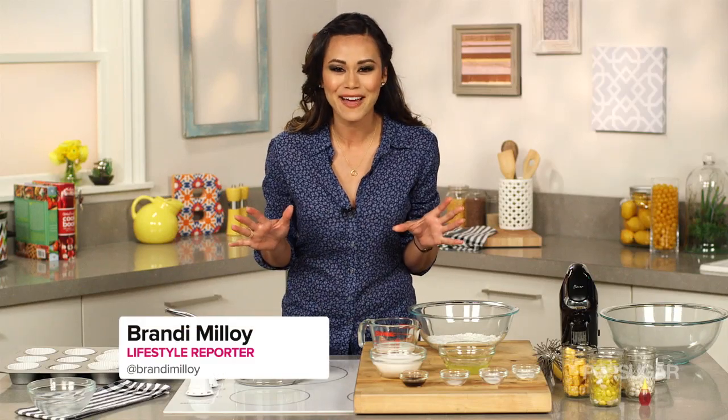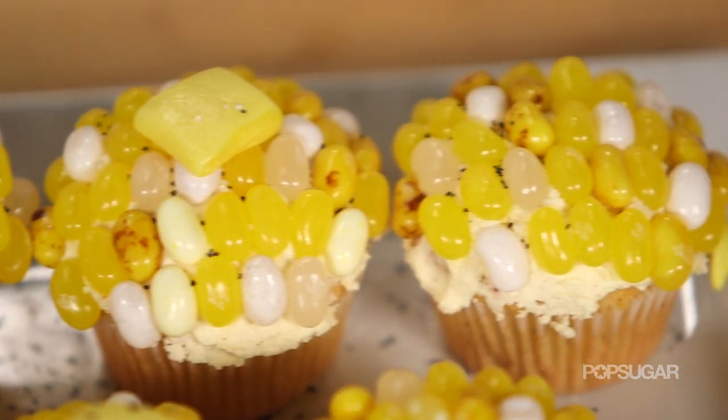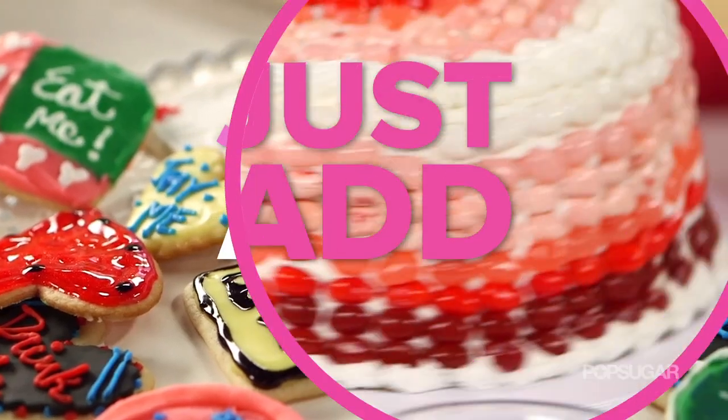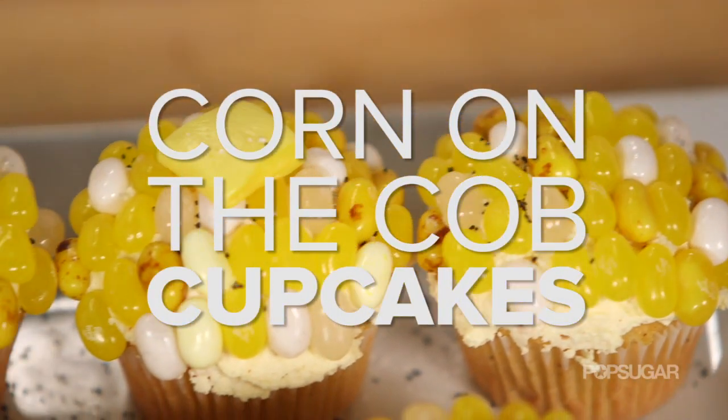With summer right around the corner, I have the most adorable dessert idea for you to bring to your next barbecue, party, or picnic. They're corn on the cob cupcakes. On Just Add Sugar, we're bringing you some of our favorite sugary recipes that are sure to tempt and delight any sweet tooth.